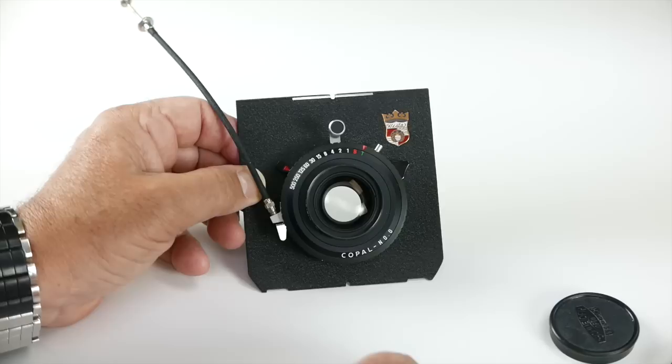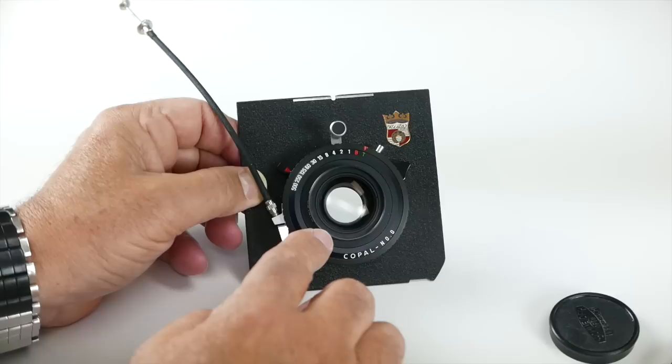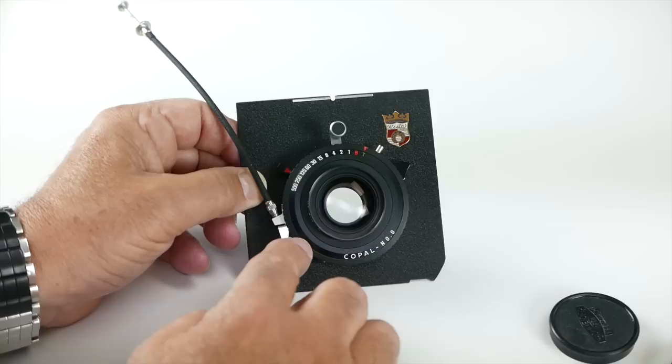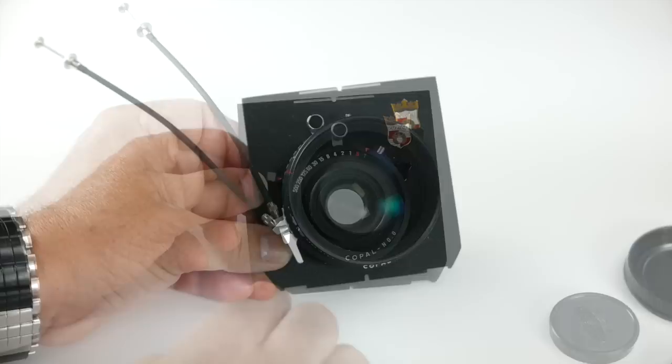For 4x5, if you're used to 35mm — with a Leica M and a 50mm Summicron — in 4x5 a 150mm would be equivalent to a 50mm in 35mm. And if you're going to 8x10, a 300mm would be your normal lens, equivalent to a 50mm. So it's approximately three times the focal length of 35mm for 4x5, and six times the focal length for an 8x10.